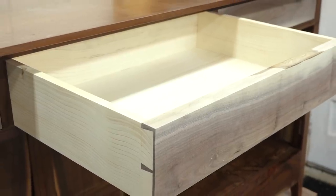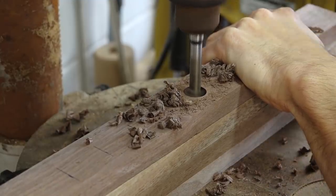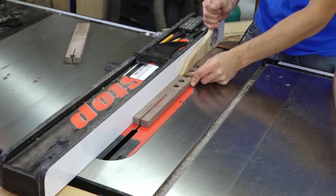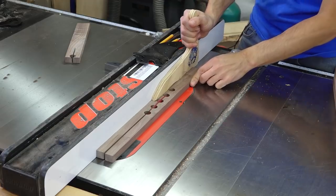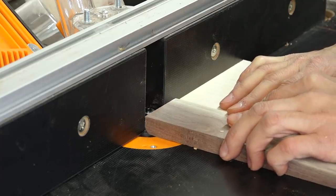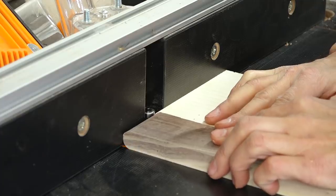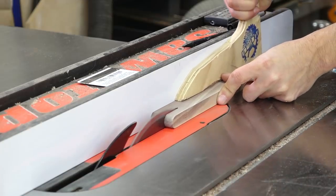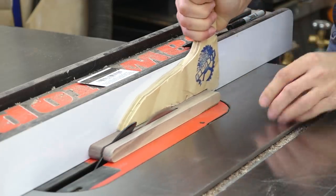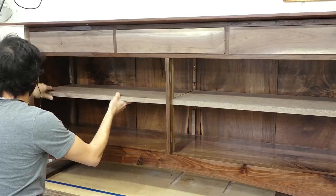That takes care of the drawers and next I'll add the shelves. I'm making semi-circle adjustable shelf standards. A series of holes is drilled in a blank and that blank is ripped into two to create the front and back standard. A matching shelf support is made next, starting with a wider blank that has its ends rounded over to the same radius as the standard's holes. The blank is then ripped apart to make the supports. The shelves are notched to fit around the standards and the case legs and then they just drop in.